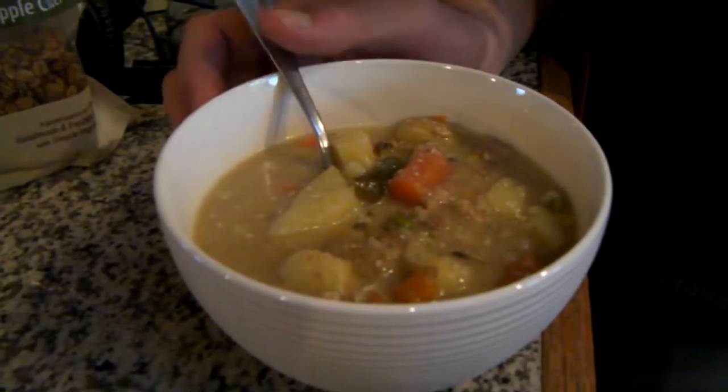Yep, I guess we'll let it cook now and put it down to a more reasonable temperature.